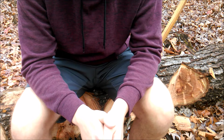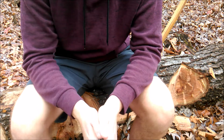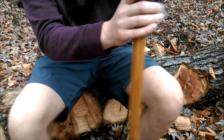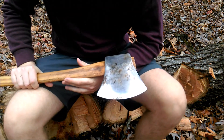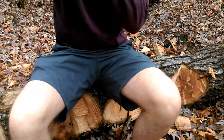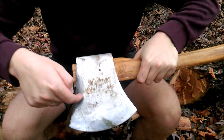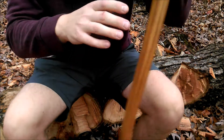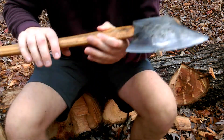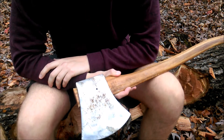In my case I'd say my most valuable axe currently is the one that I grab to train with, and I do a lot of my work with it as well. That would be this old Tuatahi — one of the old-school two-piece designs. You can actually see a line where the two sections of metal meet; I believe they're bolted together. You can see that line going across it.